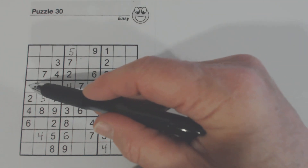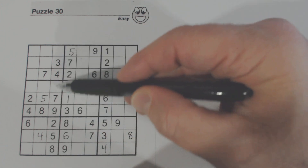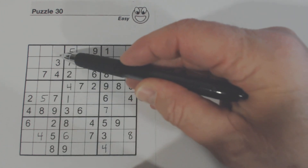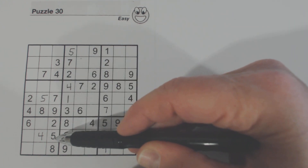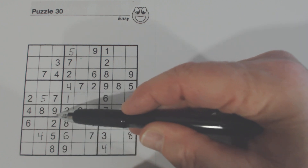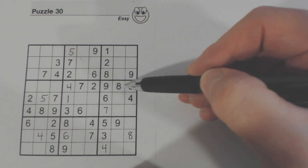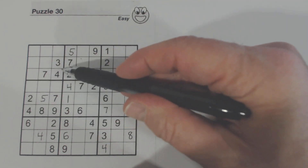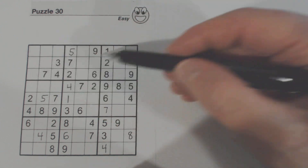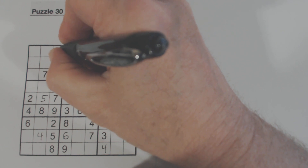We've got three numbers missing here and two numbers missing here. Let's try and find the two numbers first — 1 and 6 are missing. There's no 1 or 6 in this box, but there's a 1 here, so we know that's a 6. And therefore that is a 1.